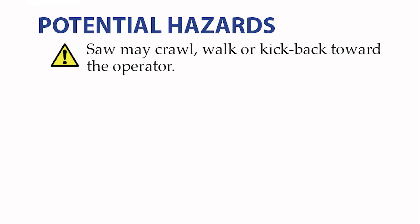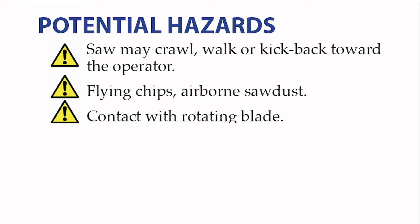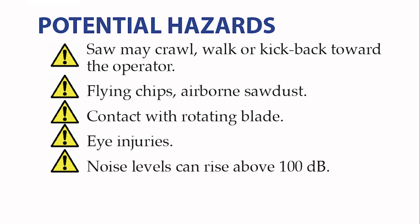These are potential hazards to be aware of while operating this tool. The cutting head of the saw may crawl, walk, or kick back toward the operator — always maintain control of the cutting head. This is a cutting tool so it will be expelling flying chips and sawdust that can be propelled at high speeds and cause injury to exposed skin — always wear protective clothing and PPE. When this tool is in operation, the blade is exposed presenting a potential point of contact for injury — always be aware of where the blade is. Flying chips and sawdust could cause eye injuries — always wear safety glasses. Noise levels can rise above 100 decibels — protect your ears by wearing hearing protection.